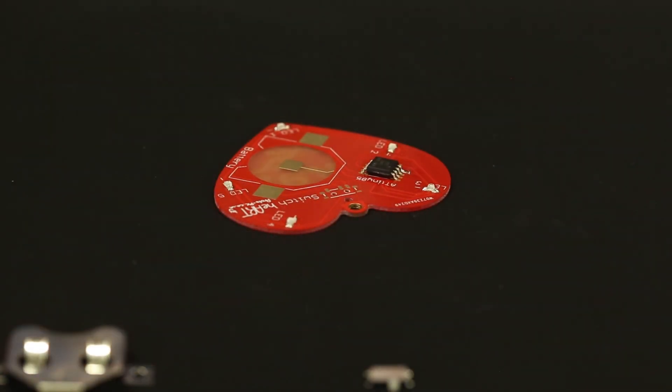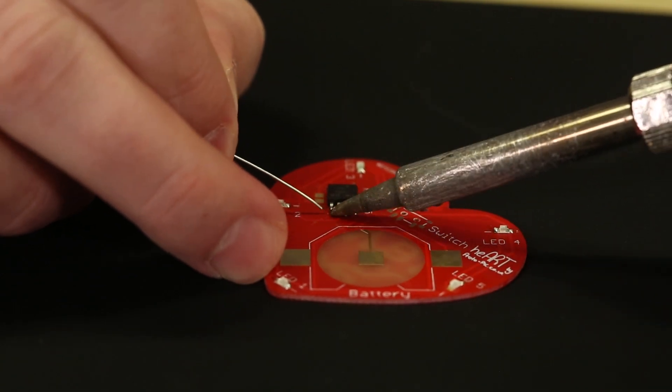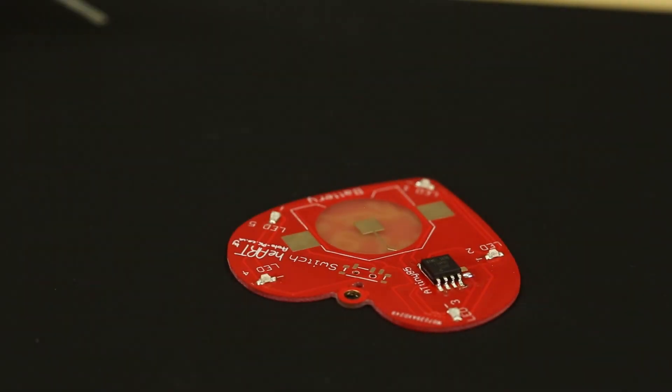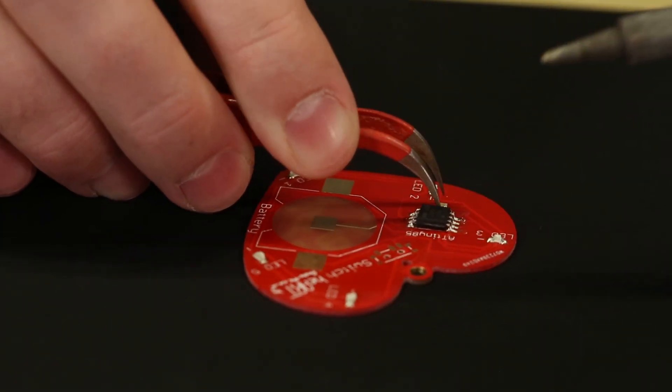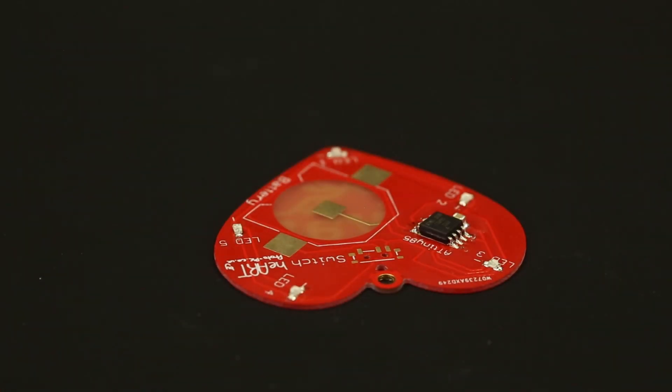Once we have all the LEDs attached we're going to go ahead and solder on the ATtiny85. Once we solder on the Tiny 85 we're going to move on to the cap which is right next door. It is important to note that the capacitor, the Tiny 85 and the LEDs can be soldered on in whatever order you want since they are all about the same size and height.